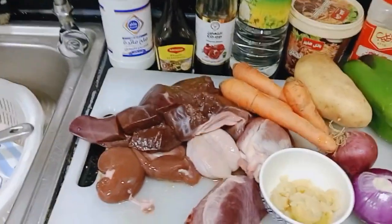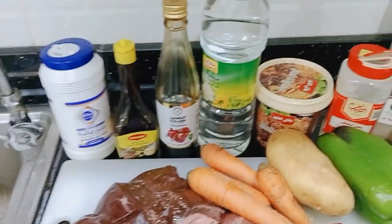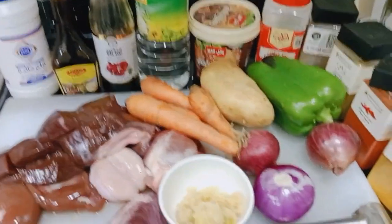So today, guys, I will cook liver in another way, or with my own style.